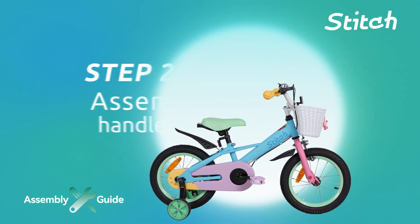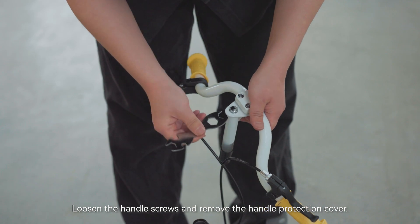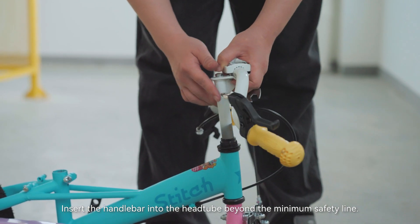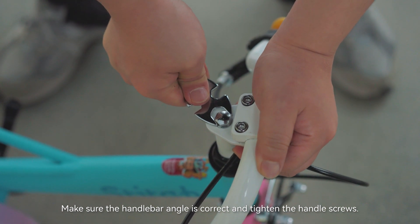Step 2: Assemble the handlebar. Turn the fork straight. Loosen the handle screws and remove the handle protection cover. Insert the handlebar into the head tube beyond the minimum safety line. Make sure the handlebar angle is correct and tighten the handle screws.